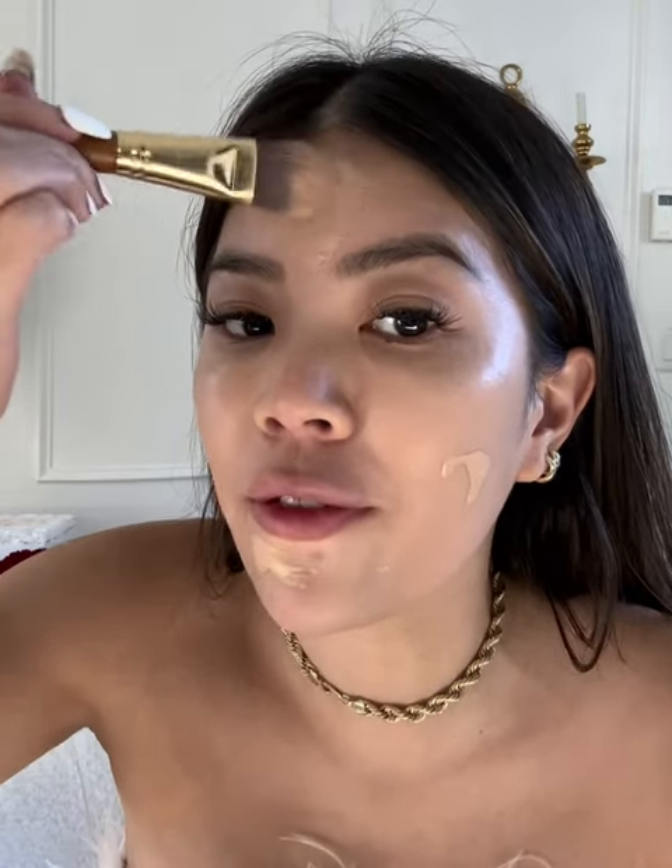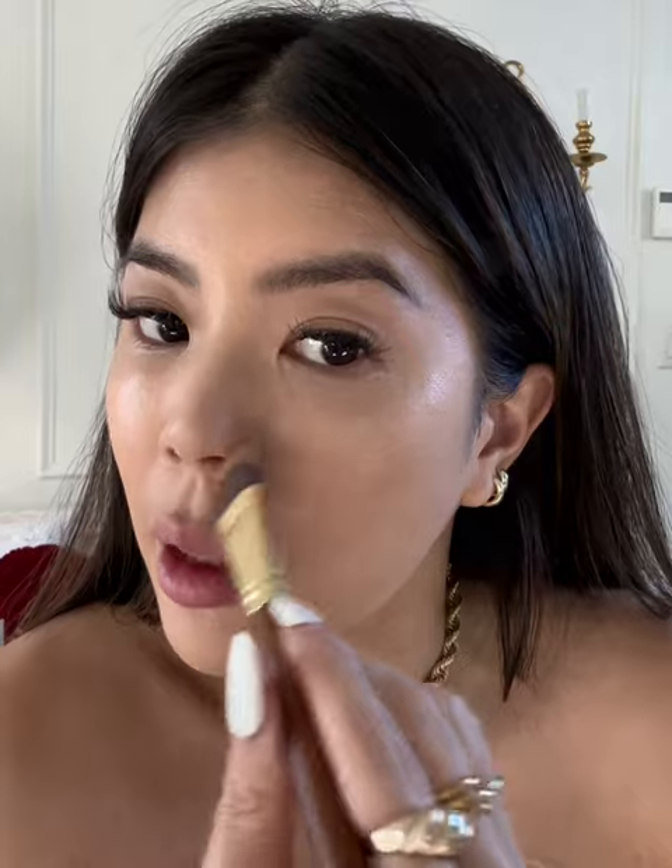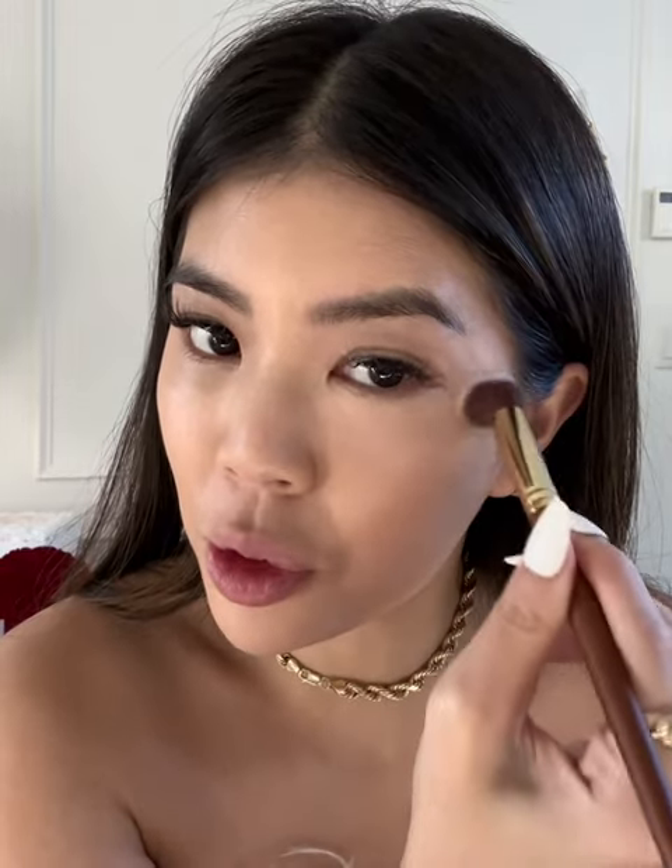Let's go in with the foundation brush — this is the 566. I love that you can really get into the creases. Next, we'll go in with the concealer brush 568. It helps my concealer get applied super, super smoothly.